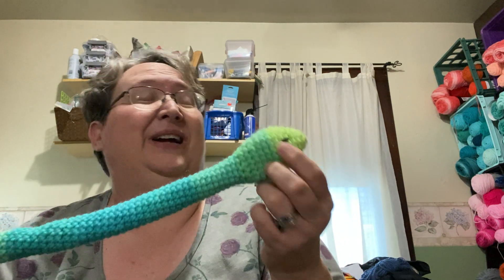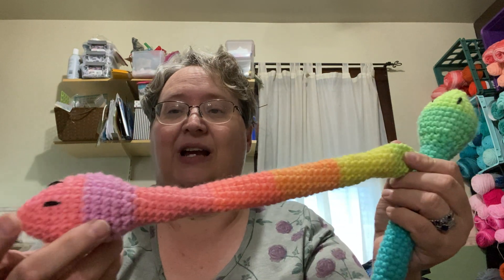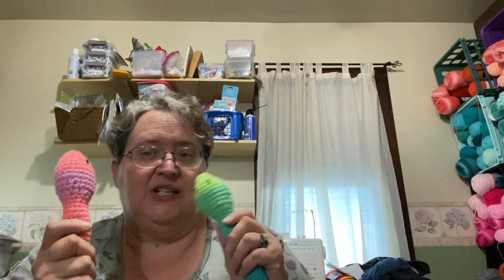This one uses the Red Heart Retro Stripe again — it starts light and goes to the darker end. I also had some of the pink ends left and made one in the lighter version. These turned out just a tad bigger because even though it's all four-weight, this yarn runs a little bigger, and I think I also used a 4.0mm hook on this one versus a 3.75mm on the others. So those are my two Retro Stripe fidget snakes.